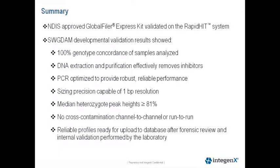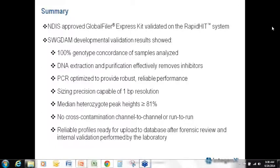I will now pass this over to Joe Dezino, who will talk about using the RapidHIT system for CODIS upload.